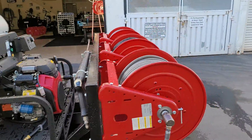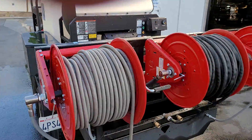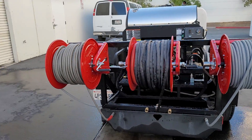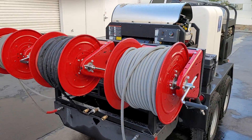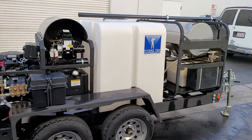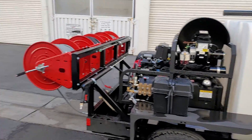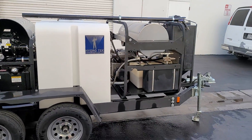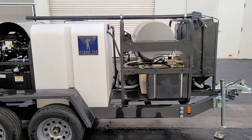Put in this badass hose reel mount — two reels: a 300-foot water hose reel and a 200-foot reel. All dialed in and ready for the northern county jobs, Mr. Dudney. It was one pressure washer, now it's two pressure washers. I'll shoot you some more pictures and you can check it out.